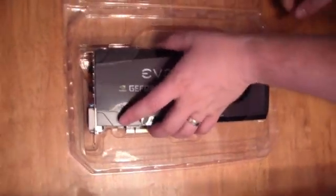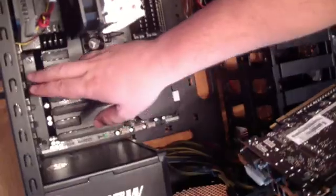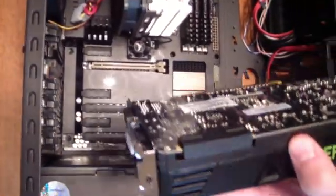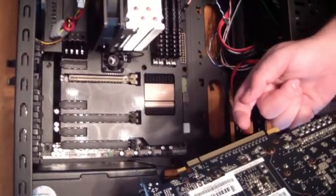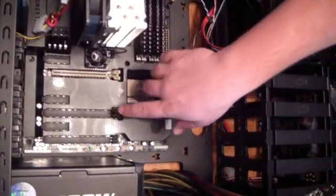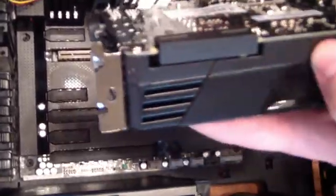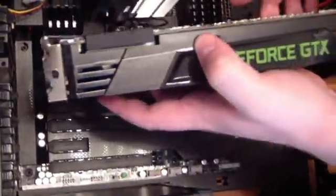So we're gonna just install this — it's actually pretty easy to install a graphics card. We've already taken off our shields for our half case, half advanced, and we'll plug it in. This is a PCIe 3. The PCIe 3 has a lot more pins and comes all the way to the back, and we'll just click it in here.